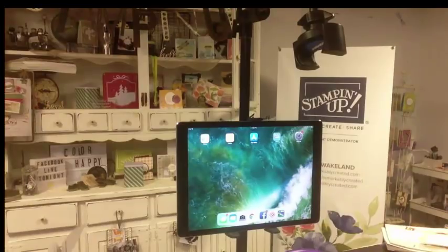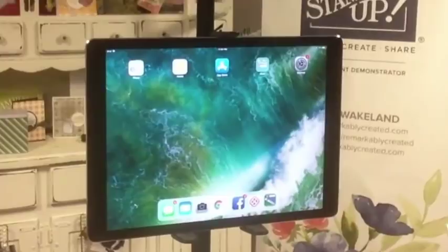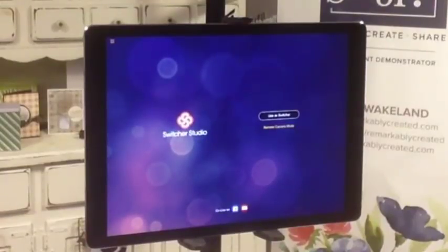Switcher Studio is available for your Apple devices. There are two versions: a paid version and a free version. There is also an amazing online support Facebook group to get all your questions answered. You take the app, load it to your device, and let's go ahead and bring it up.